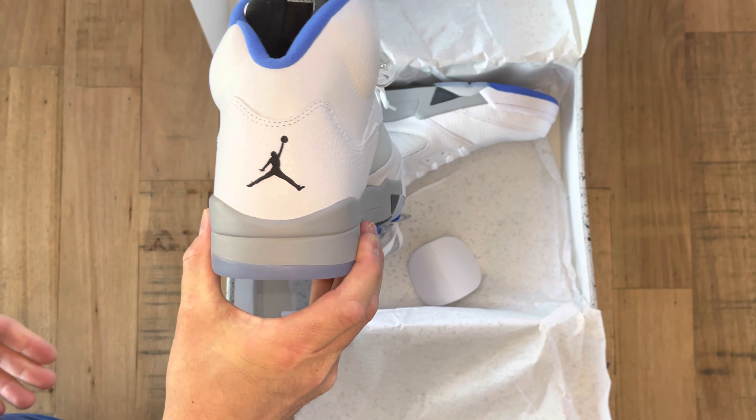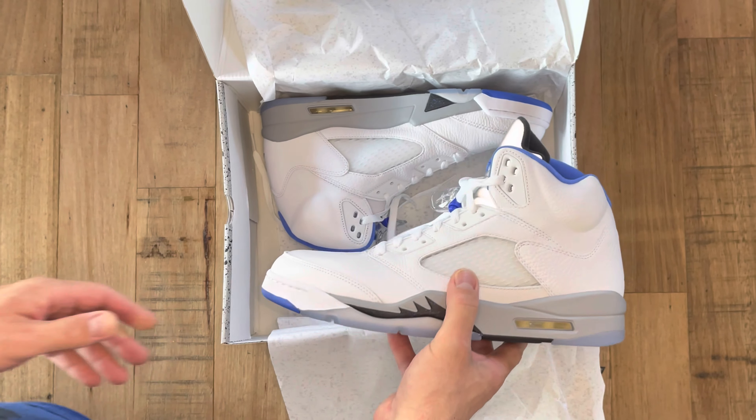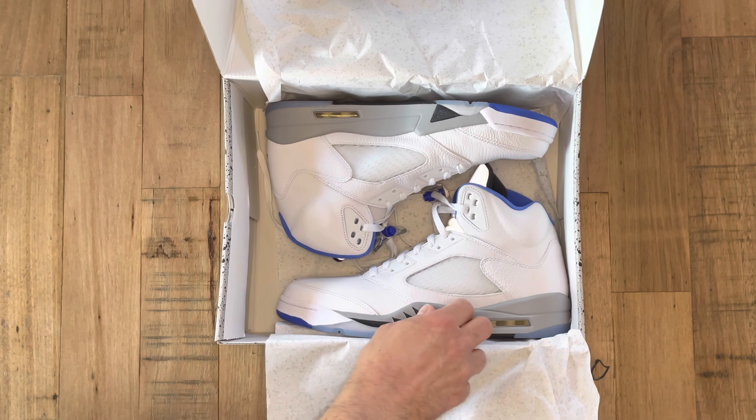I hope they re-release the black colourway again with the 23 on the heel — it was definitely my favourite. I hope you enjoyed this video. If you did, please like and subscribe, and I'll see you later. Thanks.